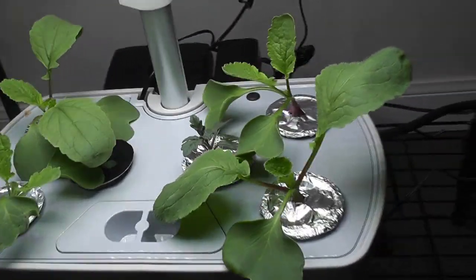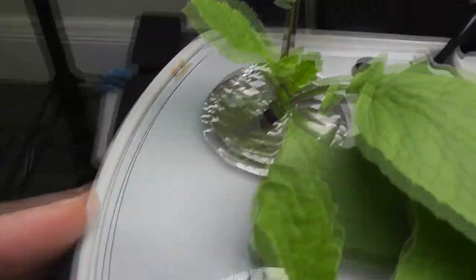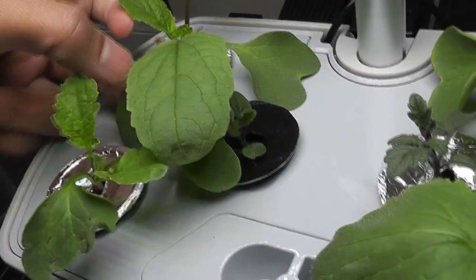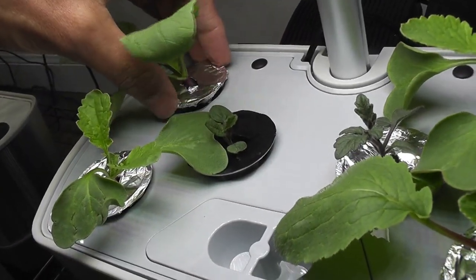Day 14 — I had to replace 3 seeds as they stunted. Now all radish plants are coming in nice and I can see baby radishes already. Sometimes I see radish leaves go over the tomato plants and block the light, so I just rotate the pods as needed to make sure the tomato plants are not covered.